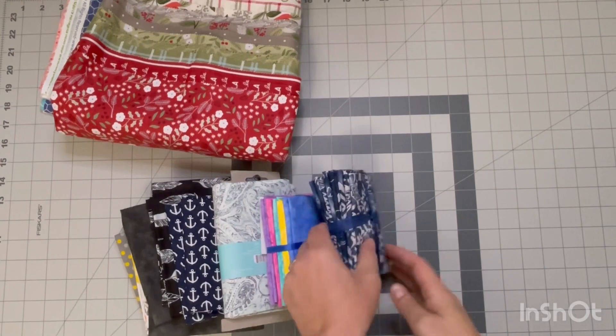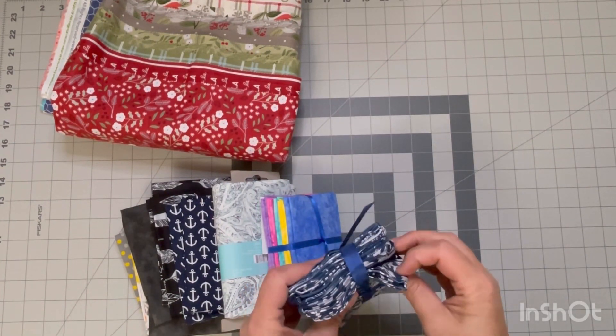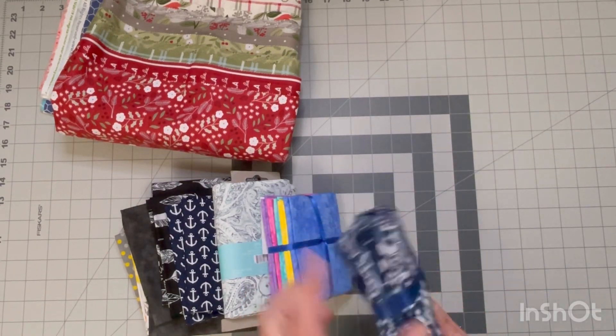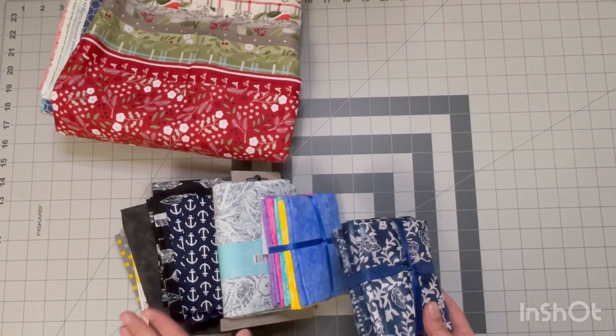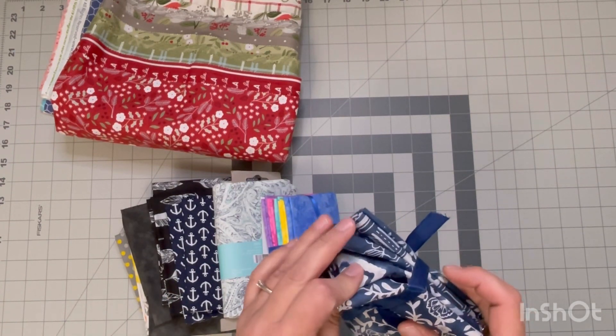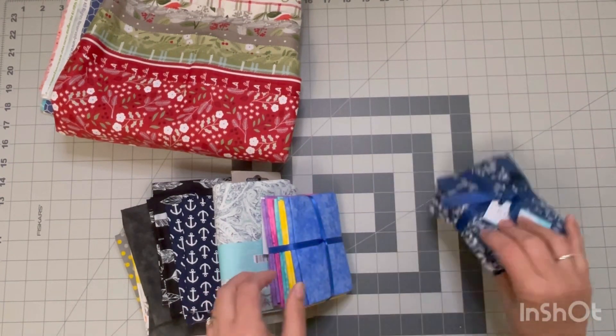And then we'll go through what my sister brought me from the States. It's a lot cheaper in the States than it is in Canada, so I told her if you're down there anyway, can you bring me some fabric? And she did. She knows me very well because most of these colors are so my thing — I love these blues. I don't even want to take these apart because they're all cute and tied up.